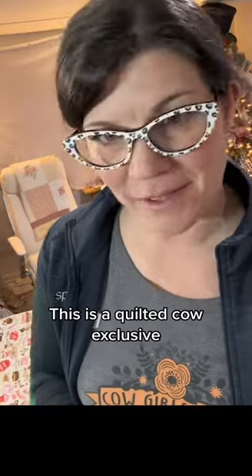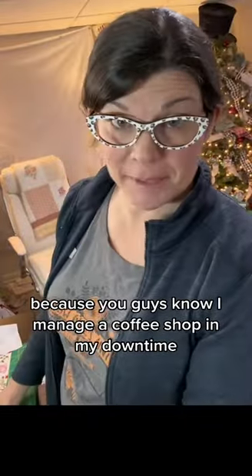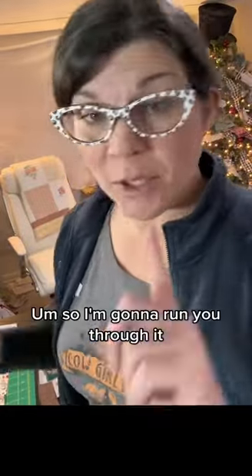It's time to do another tutorial. We're going to do the Tinsley Table Runner. This is a quilted cow exclusive. I am doing it in some super fun coffee fabric because you guys know I manage a coffee shop in my downtime.